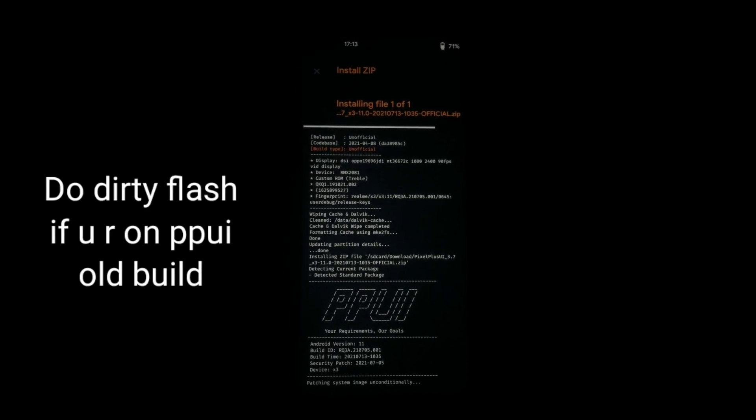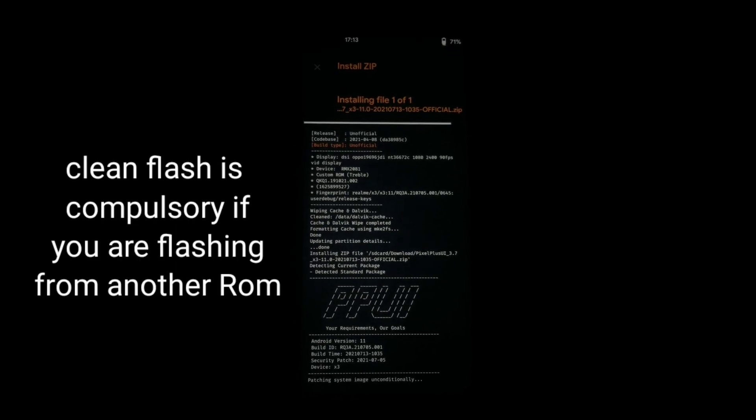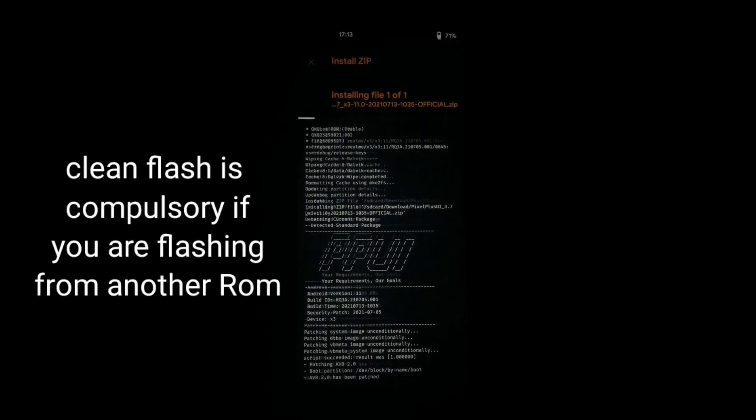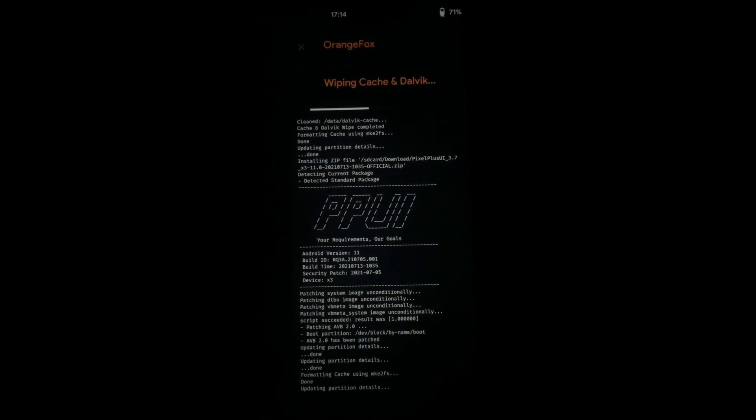If you are on Pixel Plus old version, then there is no need to format the data. If you are flashing from A53, then you need a clean flash. So after installing, wipe caches and reboot system.